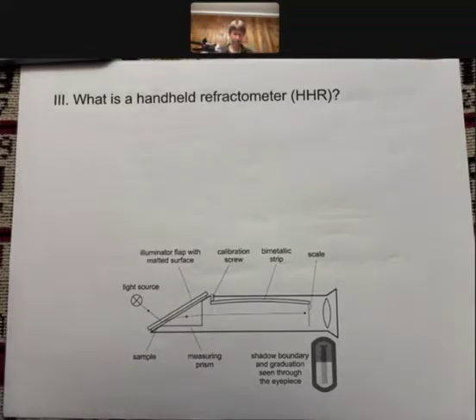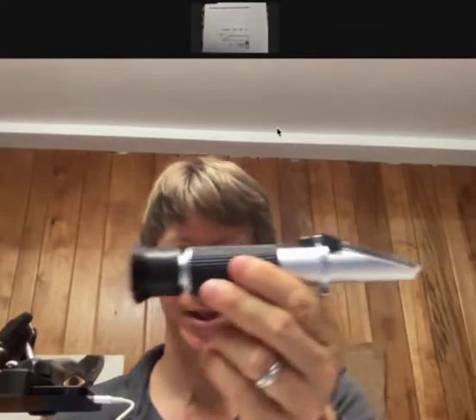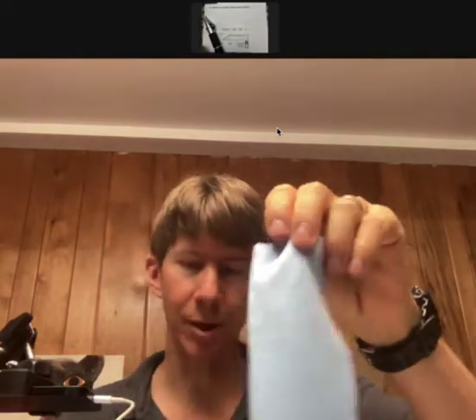Let's talk about what is a handheld refractometer. So this is a handheld refractometer. It comes with a pipette. It comes with a screwdriver for calibration. If you take off the underside foam or the topside foam, you'll also see the directions on how to use it, the operation manual, and a microfiber cloth.